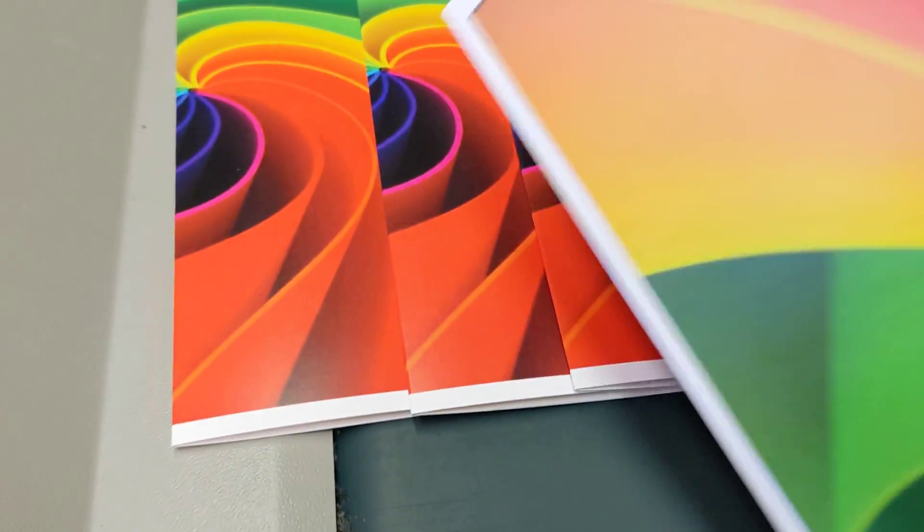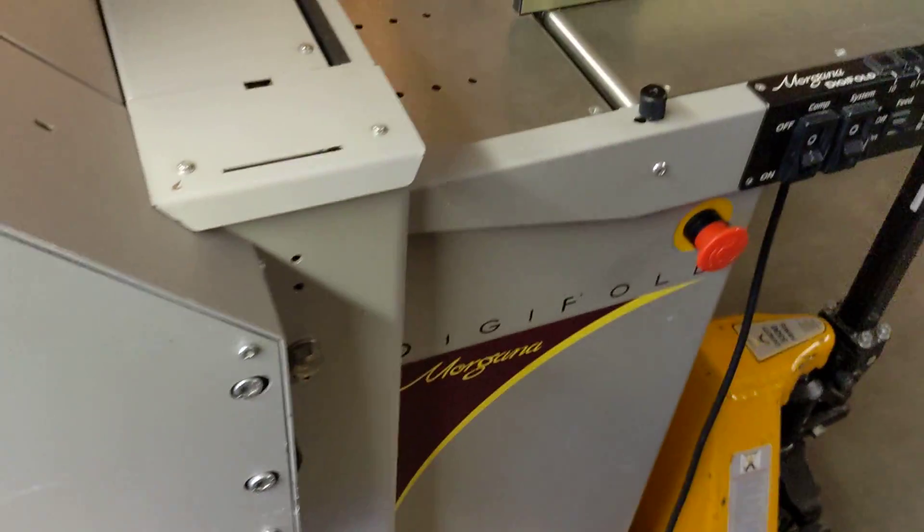And it looks good. And there you have it — the Morgana Digifold.